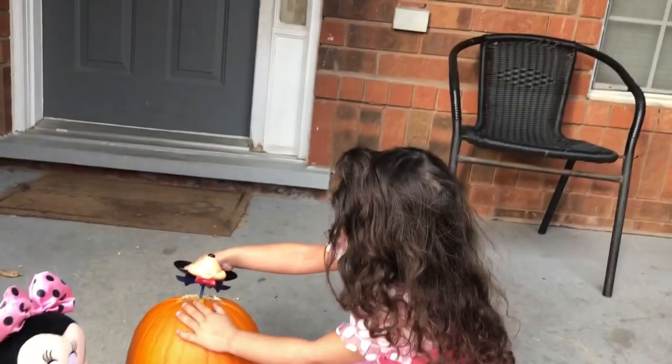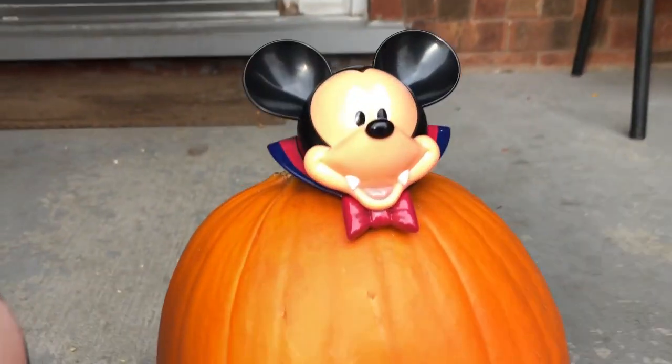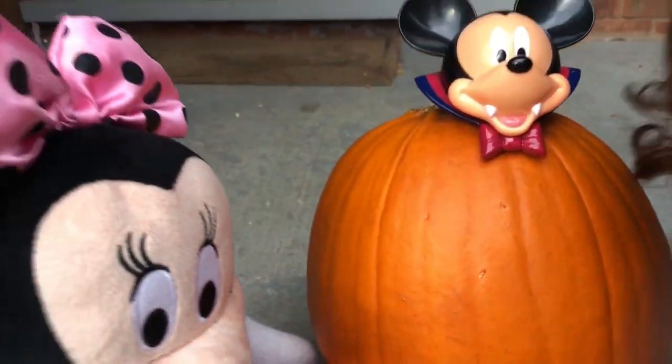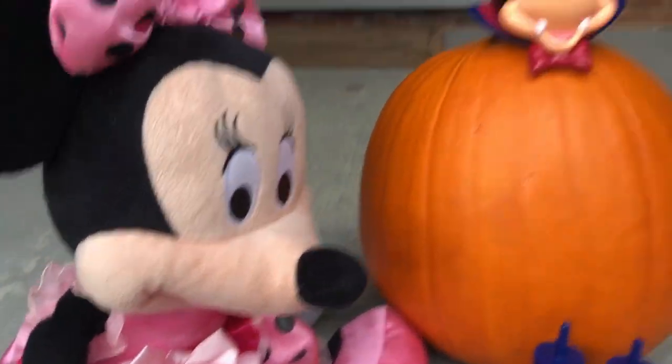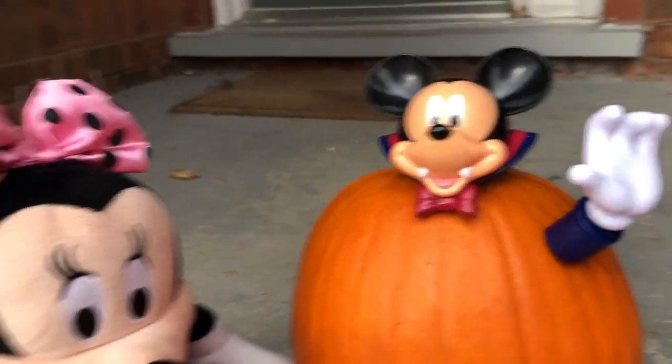We have to put the head first. Yes! We did the head! Okay, now a face — awesome! Now the hands! Look at Minnie Mouse, she's so happy! The first hand is done!